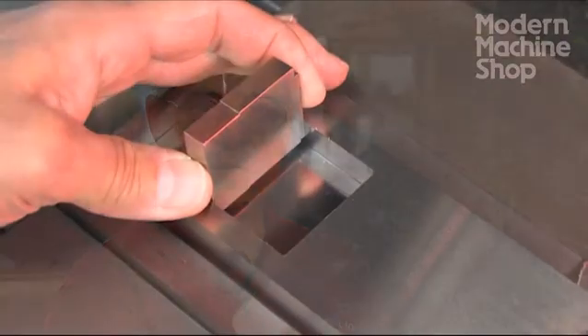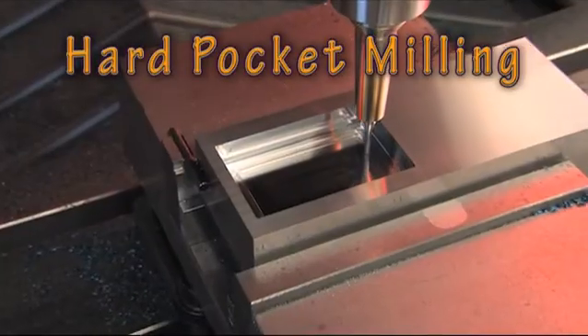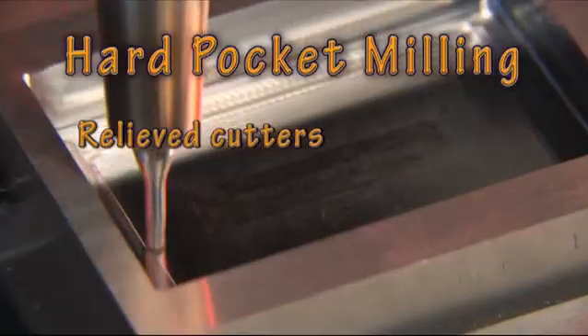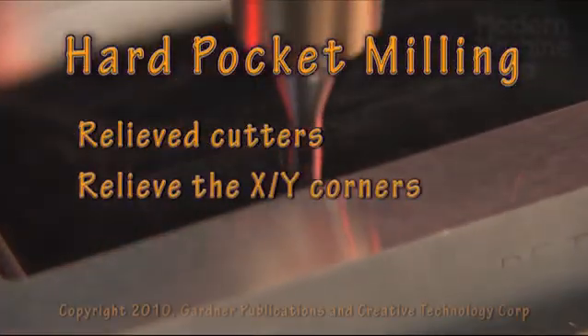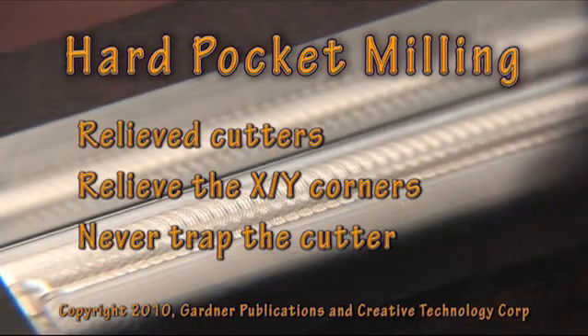Accuracy is maintained to plus or minus two tenths, and the finish is sufficient to eliminate benching and polishing in most cases. Milling accurate pockets in hard steel can be practical with relieved cutters, remachining the corners with a relief, and never trapping the cutter.